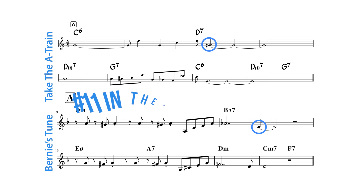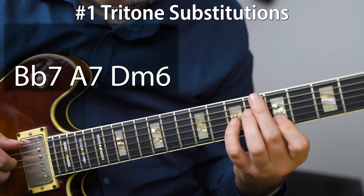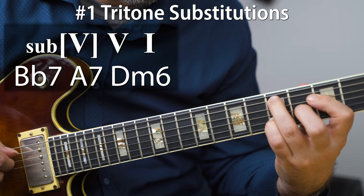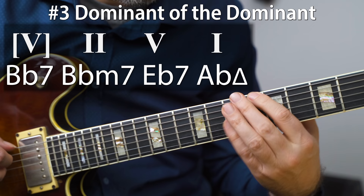In Bernie's Tune, the five of five is a tritone substitution, but it is that Lydian dominant sound. In general, Lydian dominants are associated with dominant chords that don't resolve — they don't have a dominant function. Common places you find them include: tritone substitution, backdoor dominants, and five of five in major.